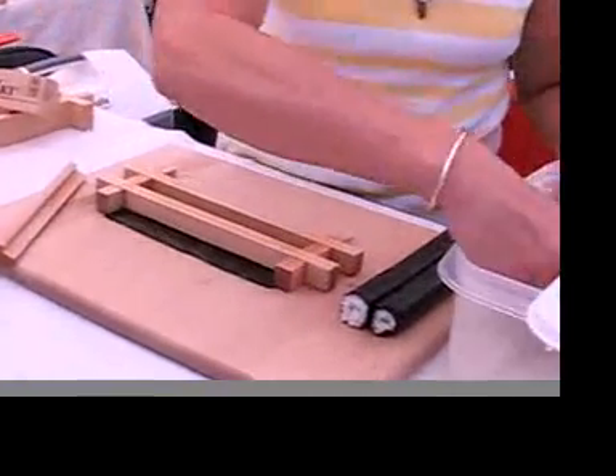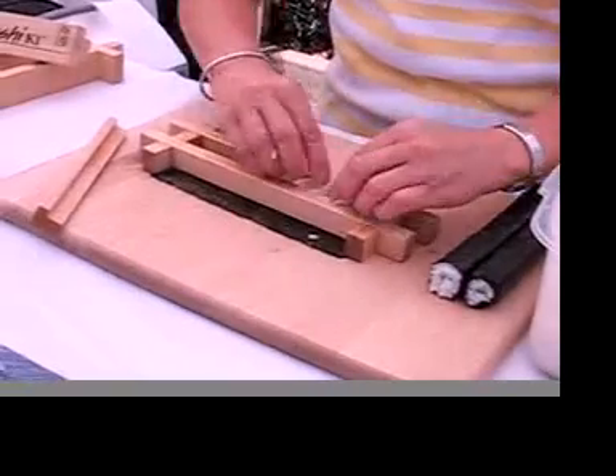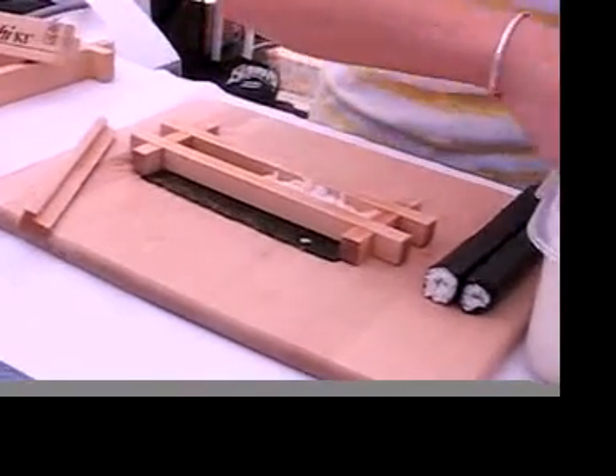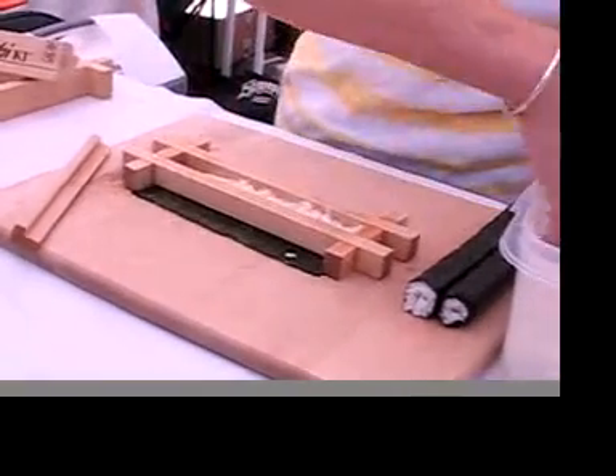Fill your frame up — on the small size we fill it halfway up with rice, and on the larger size we fill it up a third of the way. I'm not packing my rice, I'm just spreading it out, filling it halfway loosely.